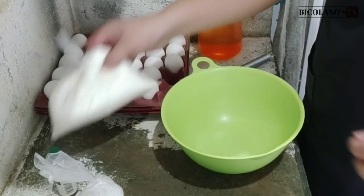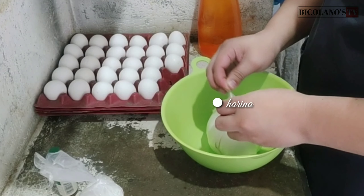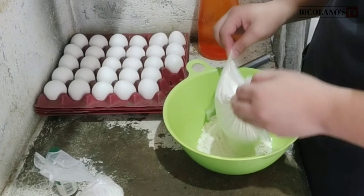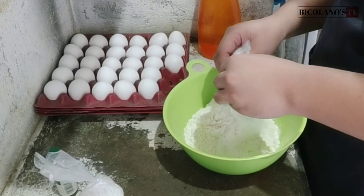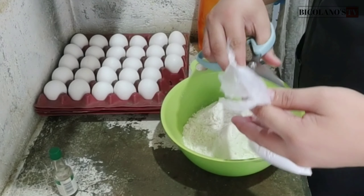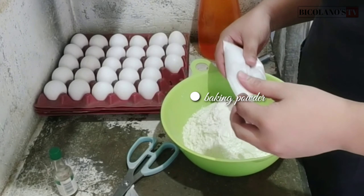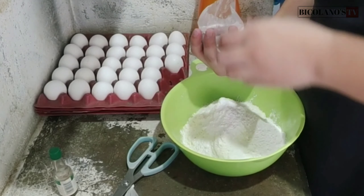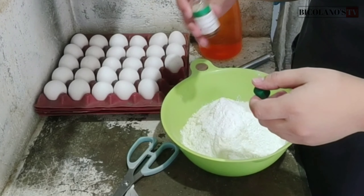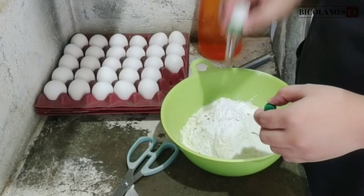So this is the flour I'm going to use — ordinary flour, the kind you can buy at the store (tindahan). One half kilo of flour. Then baking powder. Oh, it looks like the vanilla is already used up — we have no more vanilla.